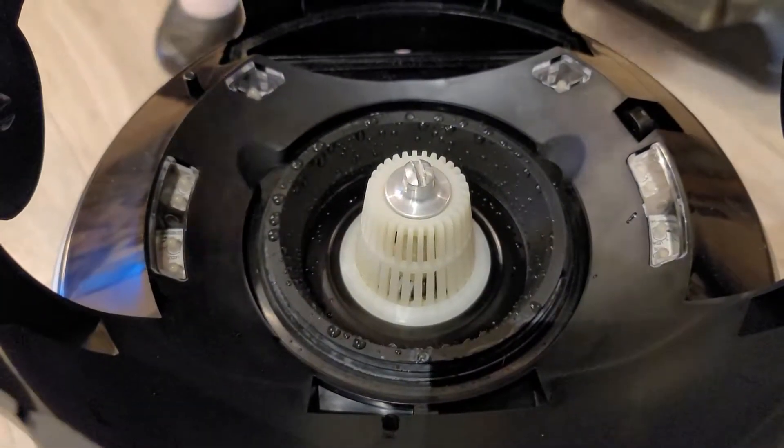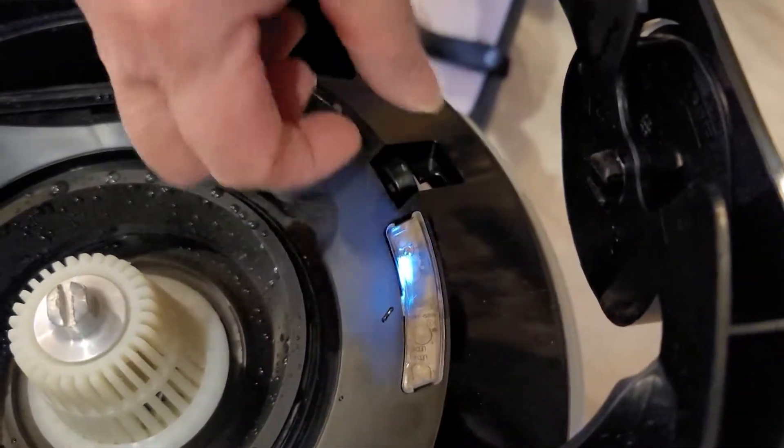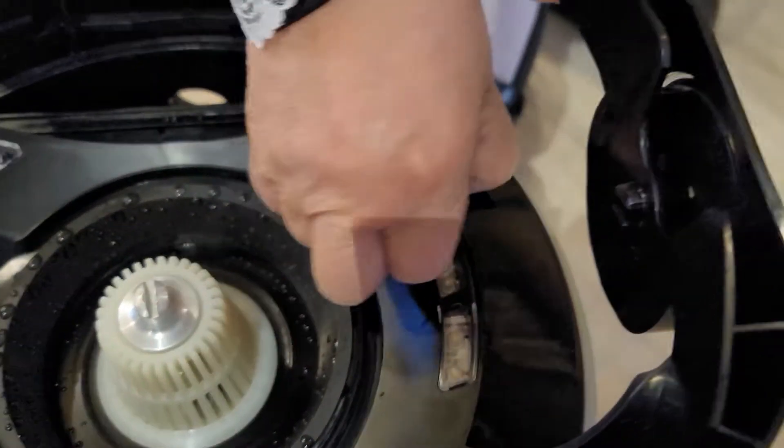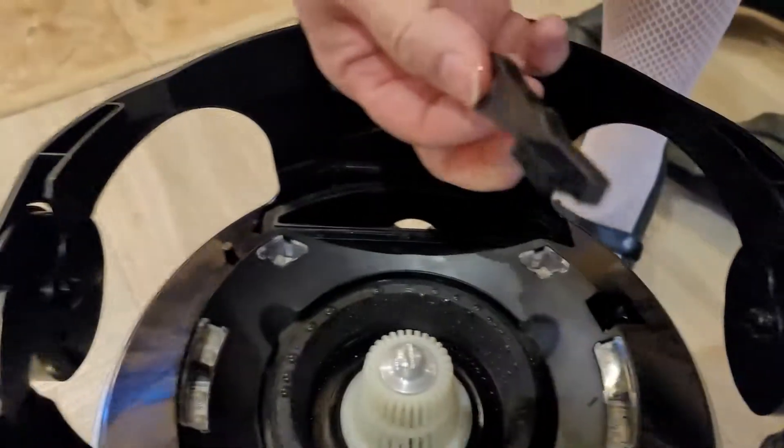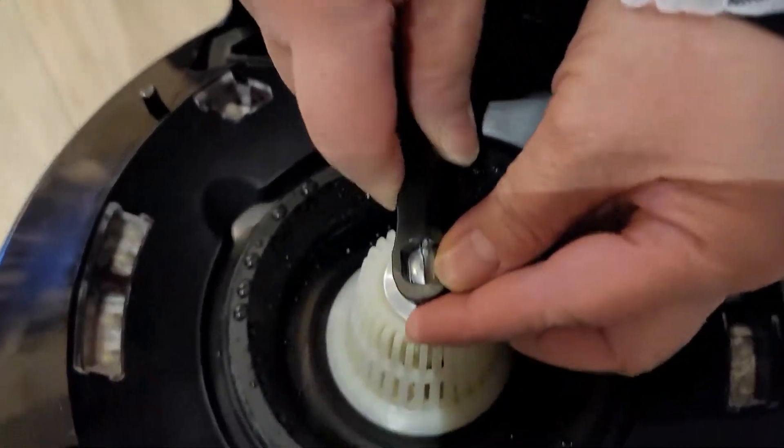What tool can you use for this one? They're so smart, they put it right there. Pull it up — see this? There's a brush, and it fits right here.